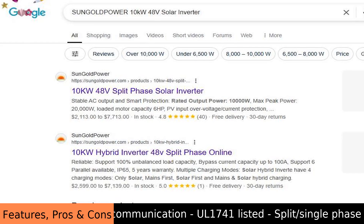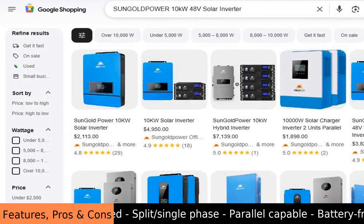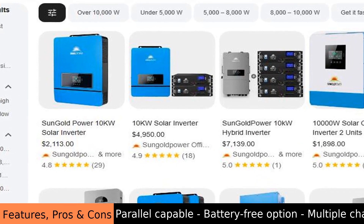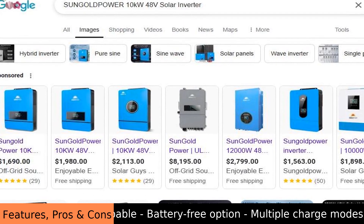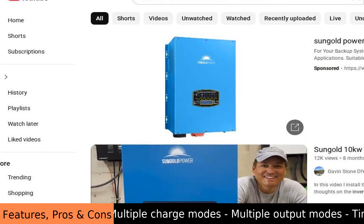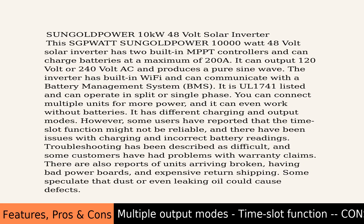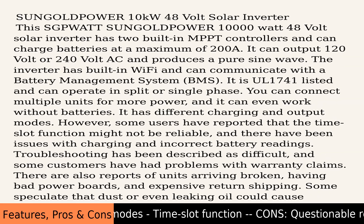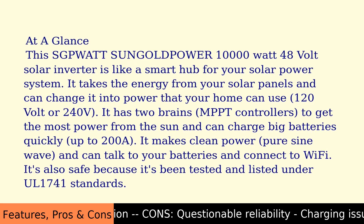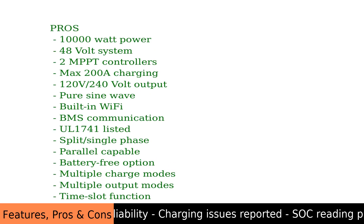It has different charging and output modes. However, some users have reported that the time slot function might not be reliable, and there have been issues with charging and incorrect battery readings. Troubleshooting has been described as difficult, and some customers have had problems with warranty claims. There are also reports of units arriving broken, having bad power boards, and expensive return shipping. Some speculate that dust or even leaking oil could cause defects.